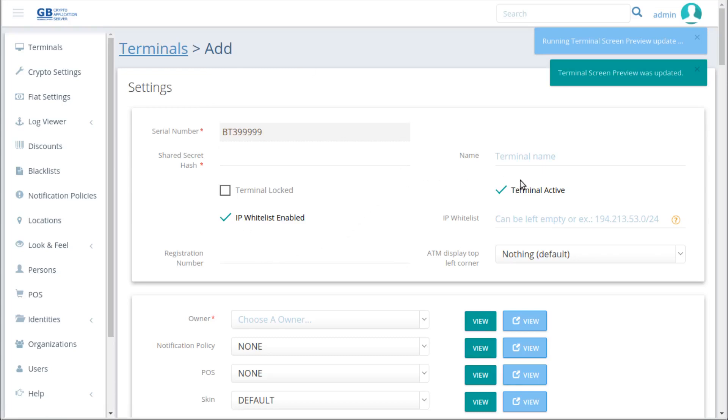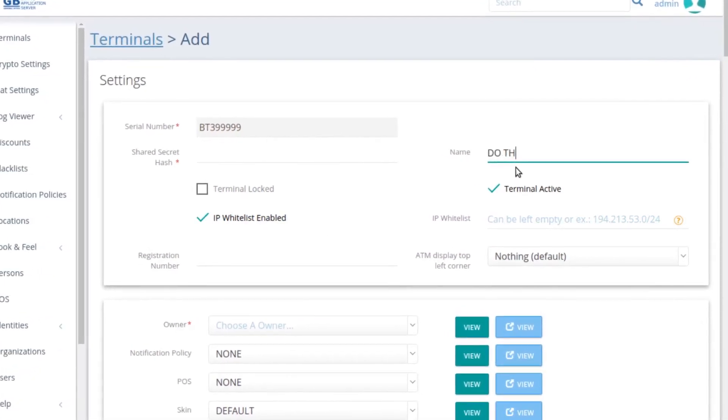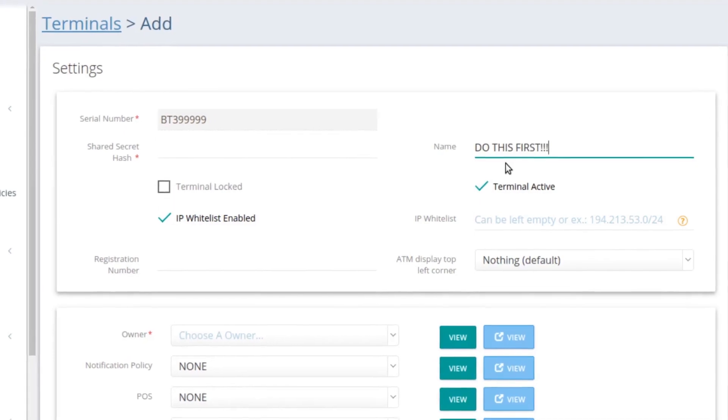If you haven't prepared the terminal in CAS yet, do so now. That's a different video — go do that before you watch any further.